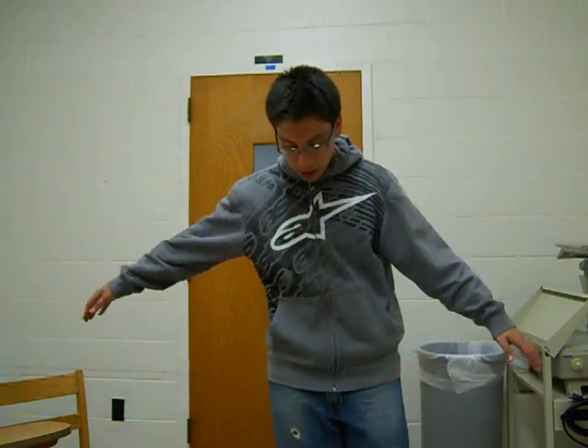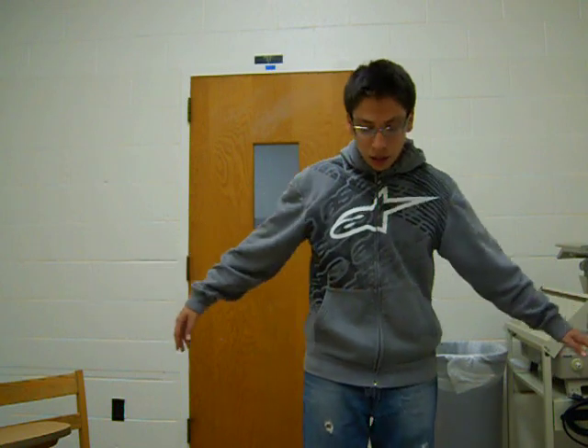Hey guys, the activity my group chose to improve sensory motor integration is something called the one-footed test. It consists of four steps. The first step is standing and just balancing, and this would challenge your overall balance because you're not used to doing this.